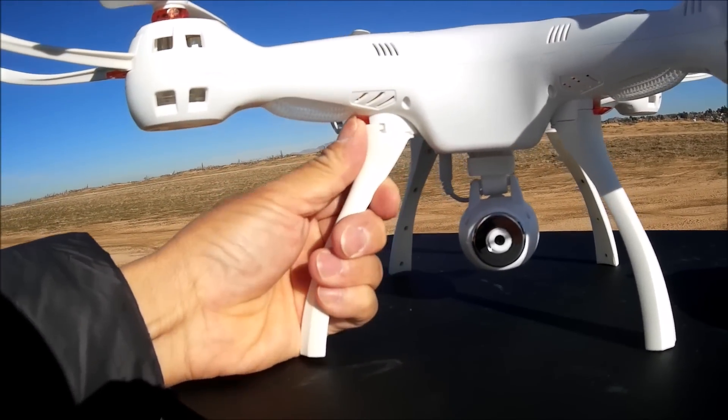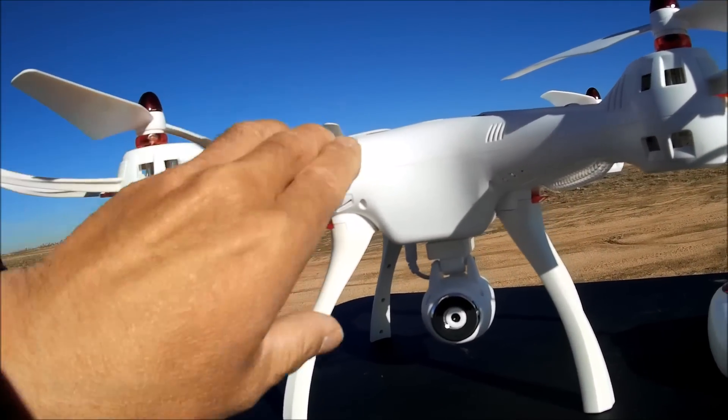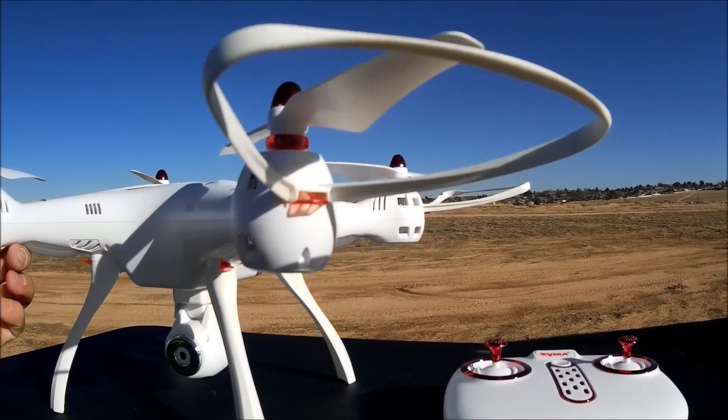You can even remove this thing with one hand. As you can see, I can just slide it out, push it right back in. So very easily removable for taking it somewhere and packing it in a box or whatnot.